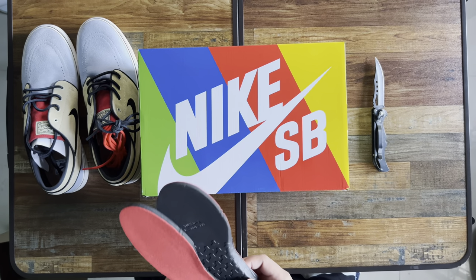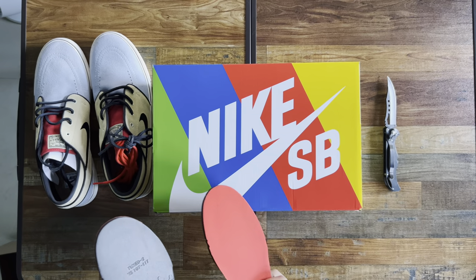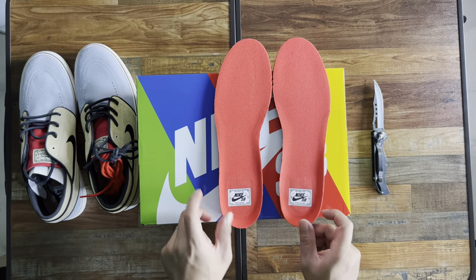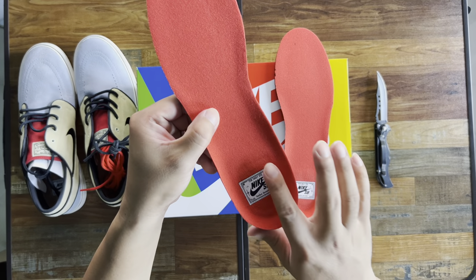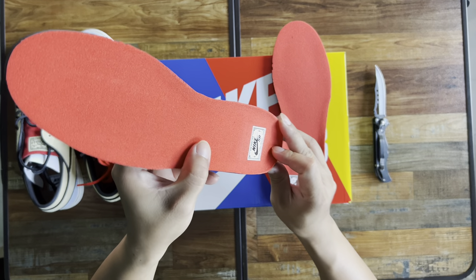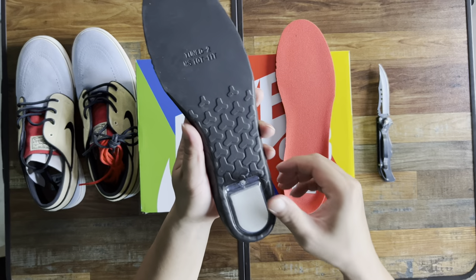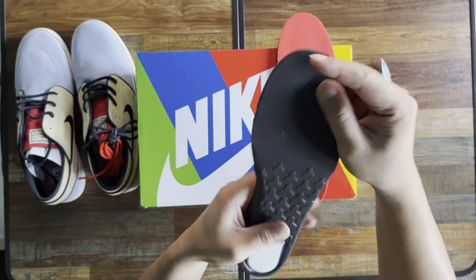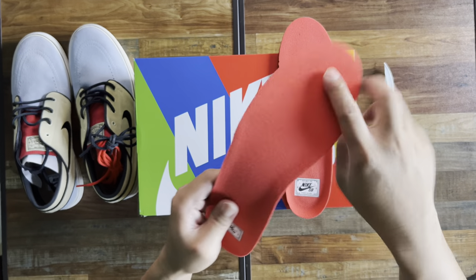First up, the insoles. These are basic insoles — it has the rubber print Nike SB at the heel part. When you flip it over, you'll have the zoom air unit at the bottom right there. Very soft.